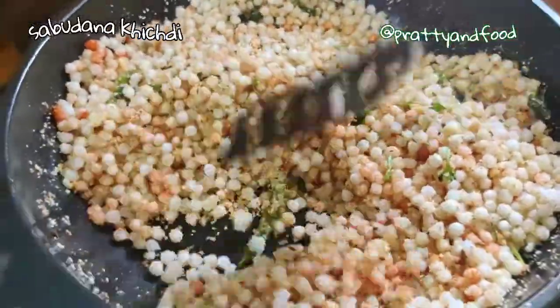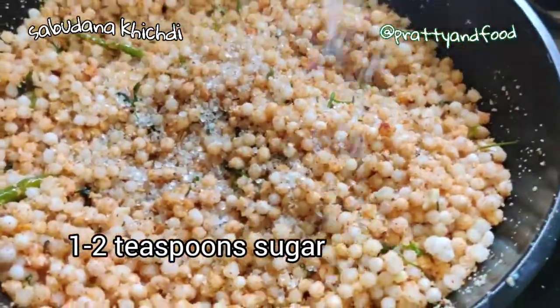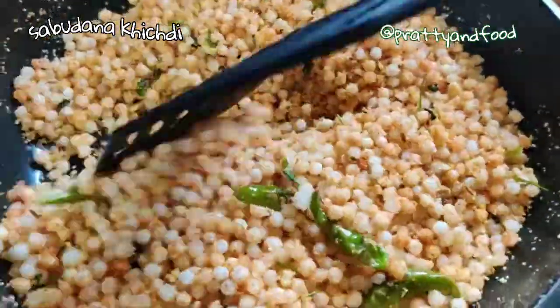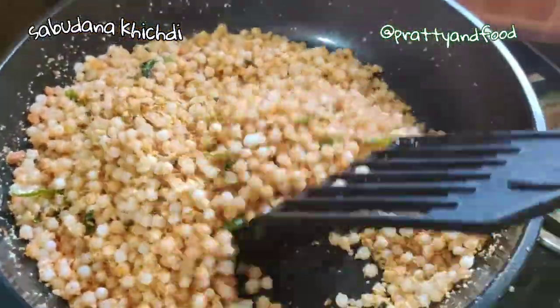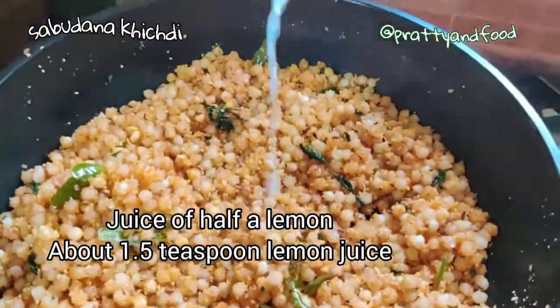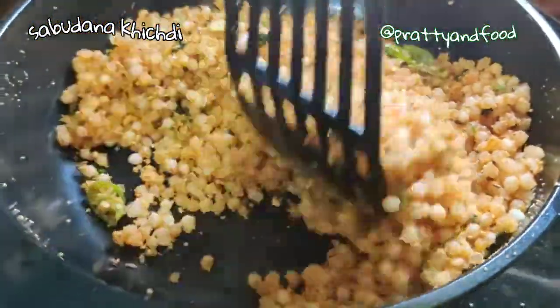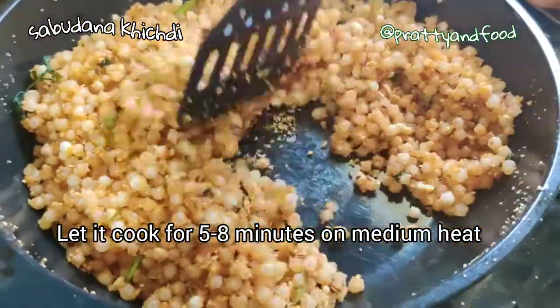Add some salt — this depends on your preference. Mix it well so everything is well coated and combined. Once combined, add in some sugar — I'm adding one and a half teaspoons, but you can add more or less. Mix it well, then add the juice of half a lemon. Mix everything together.